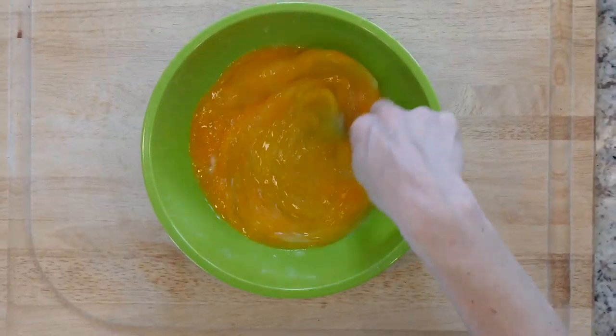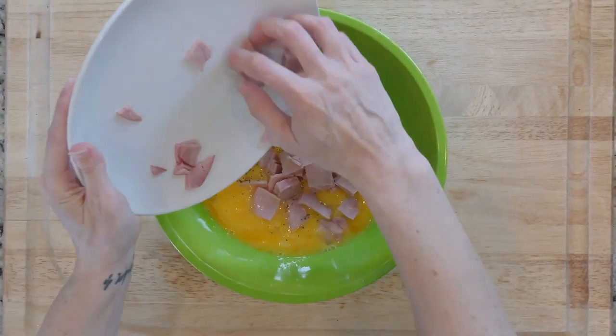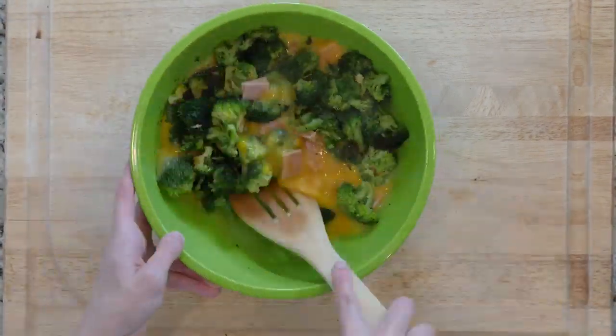Turn the broiler on and in a medium bowl add a little salt and pepper to your whisked eggs. Add the Canadian bacon and the cooked broccoli to the eggs and stir to mix.